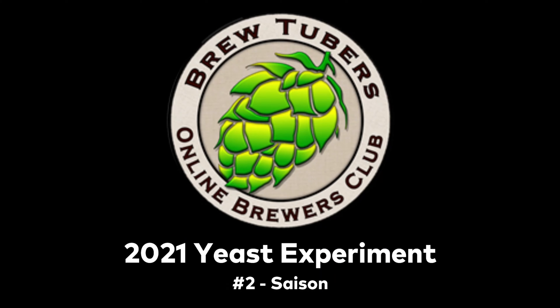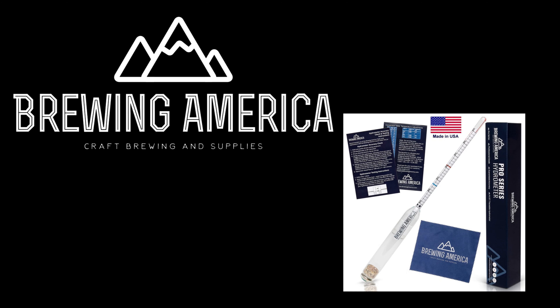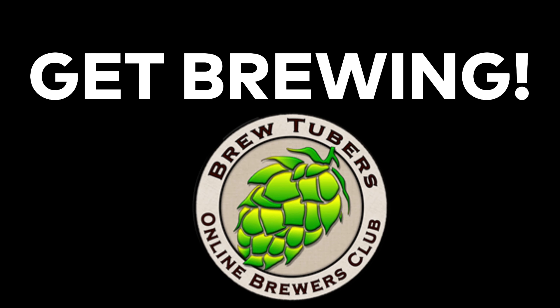This is the 2021 BrewTubers Online Brewers Club Yeast Experiment No. 2, Saison. Thank you to our sponsors: Imperial Yeast, 5 Star Chemicals, Beer and Wine Hobby Homebrew Supply Store, Brewing America — all stainless steel mash paddle sponsors — and also Hopsteiner and Yakima Chief Hops. Get brewing.